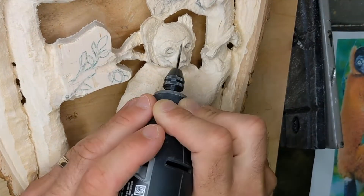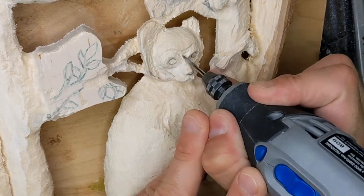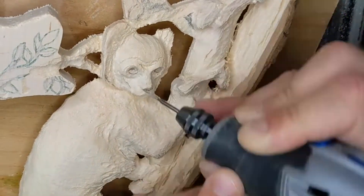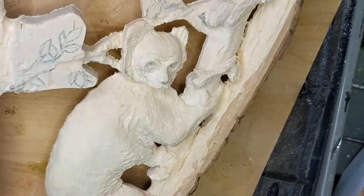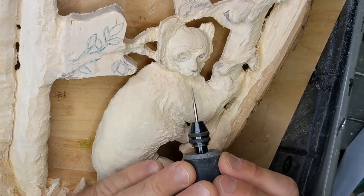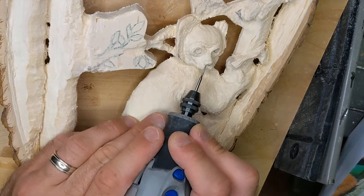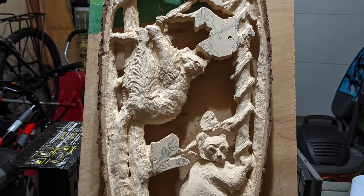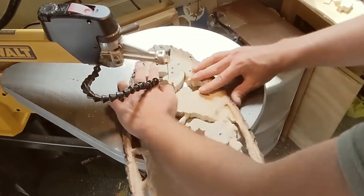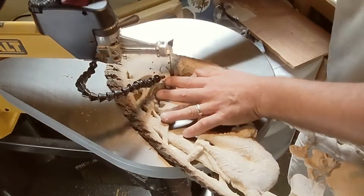Now it's my favorite part — getting into the details. I start with this really thin flat bit with a nice point to get in there and work the details. These red ruffed lemurs have a pretty pronounced wrinkle on their forehead, so I'm roughing that shape in and rounding the eyes. I do most of the rounding in a later stage that I'll show in the next video. I took a picture to show the contrast and details so far. I've now taken the carving off the mount, I'll go back on the saw, and I'm going to commit to some of those leaves and branches I left for stability.